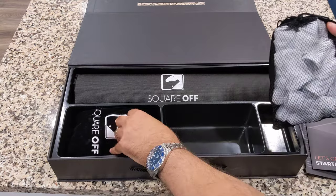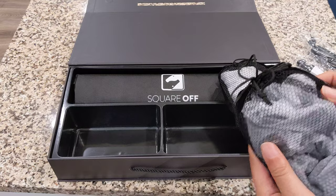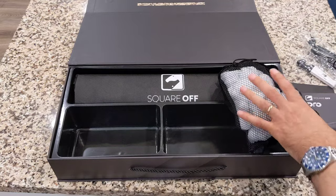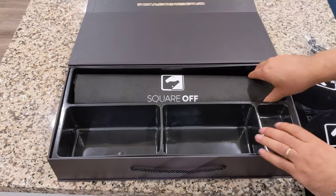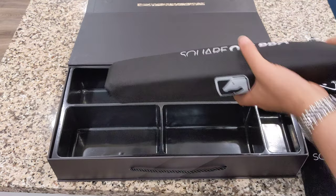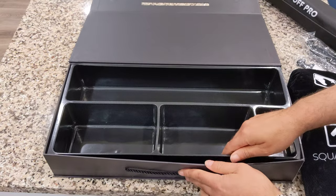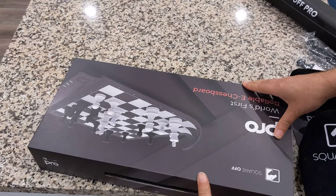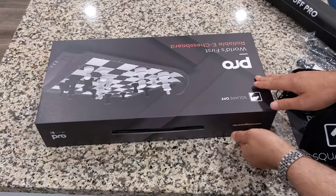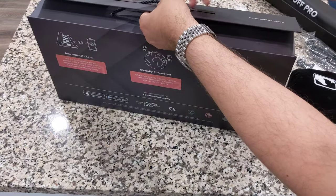Each piece is individually folded in some sort of paper to keep it from getting scratched or anything. I do like that they took the time and effort to do that. Let me just double check there's nothing under this plastic — probably not. That's a very nice magnetic case, by the way. See this magnet that folds right in — so you have a nice storage unit for this board. Very nice.